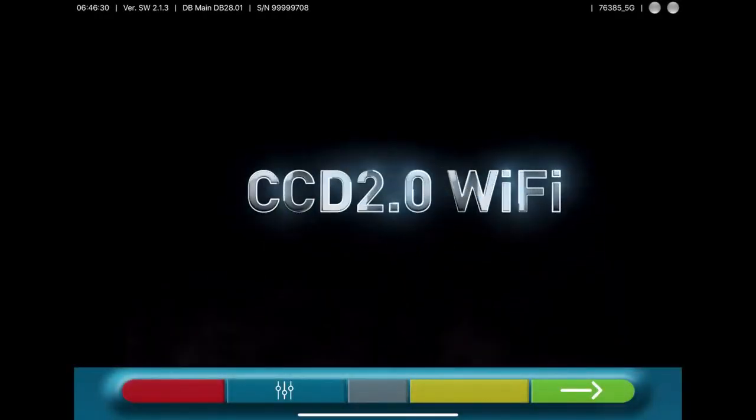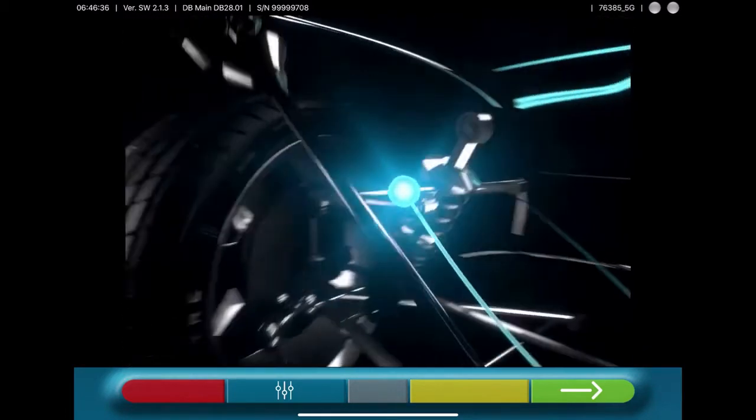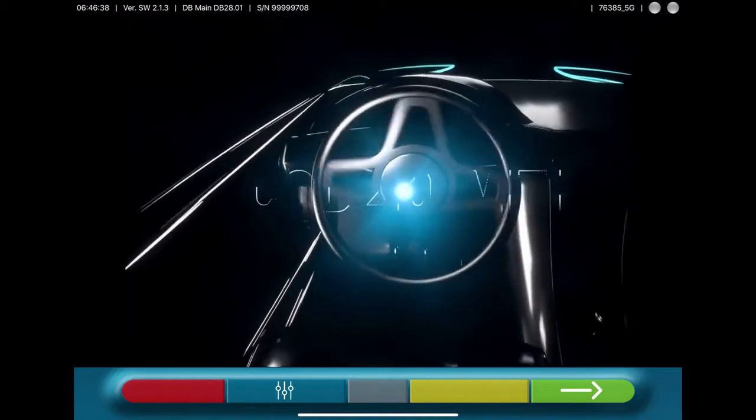Hello! We are proud to show you the new CCD wheel alignment tablet version. With this version, it is not necessary to have a PC or a cabinet.